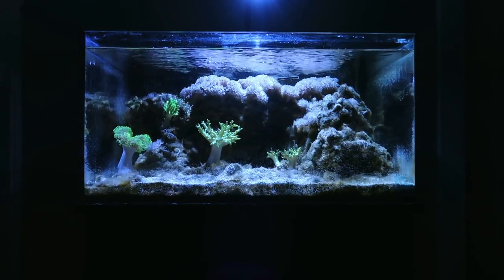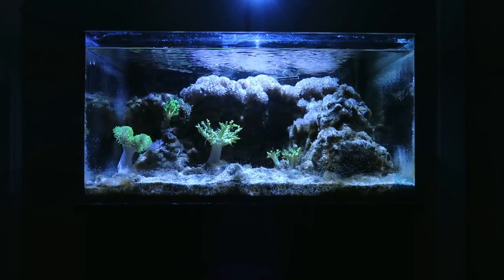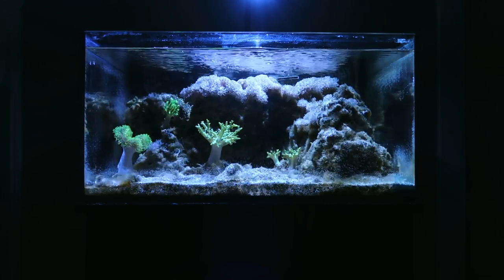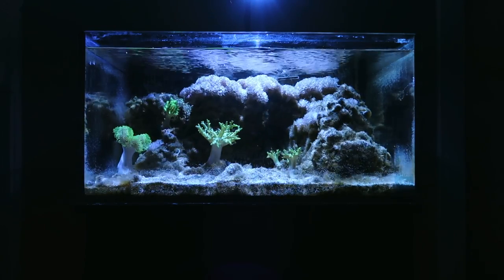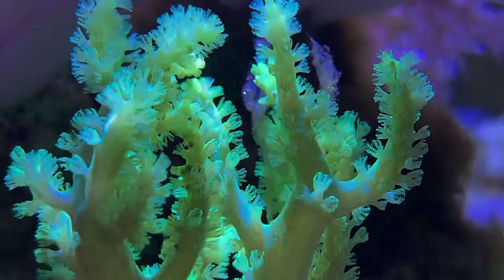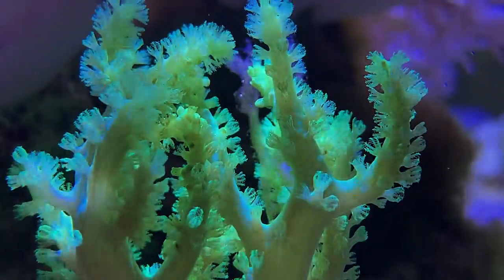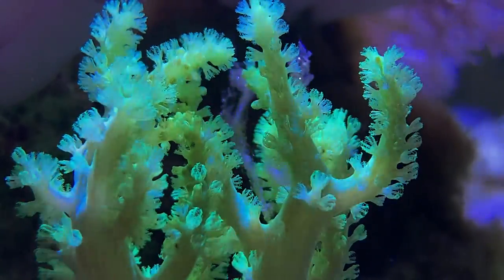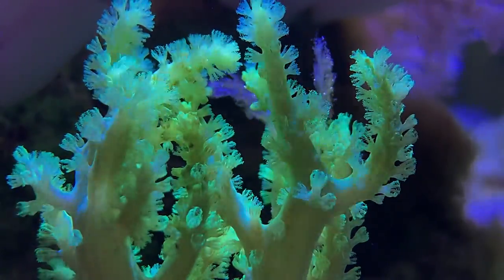I did want to cover some additional topics with leather corals. Leather corals — what a lot of people don't realize — is they can replace an anemone if you have clownfish. Toadstool leathers are these giant cup-like leather corals with tentacles and folds, and they really mimic an anemone quite well. Clownfish really take to them.